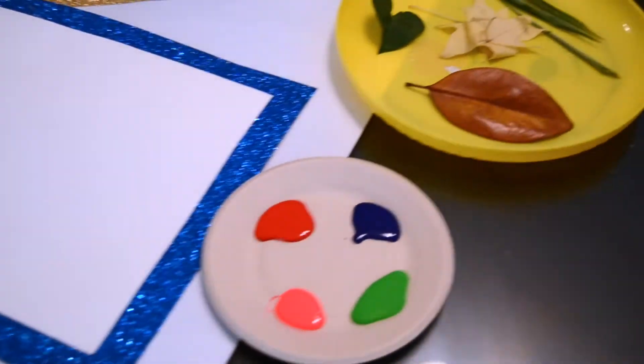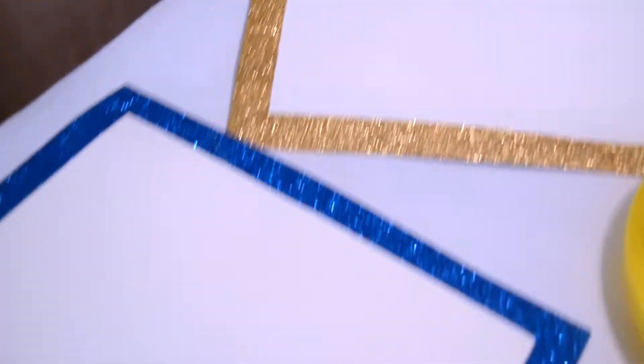Today we're going to be doing leaf art activities. For this one, you'll just need your paint, your leaves, scratch paper, and then the paper that you're working with.